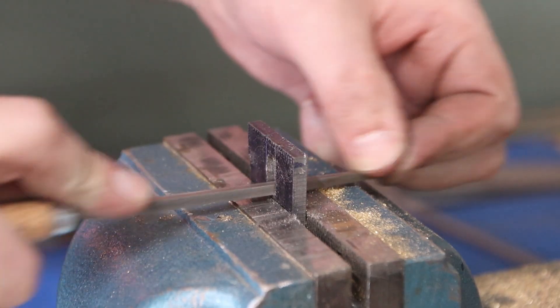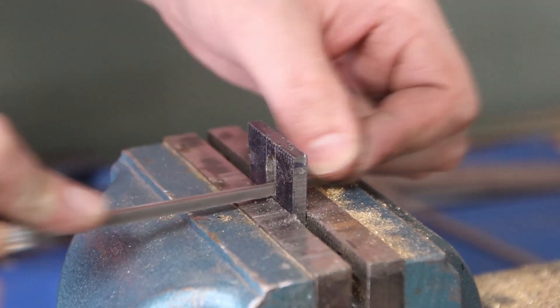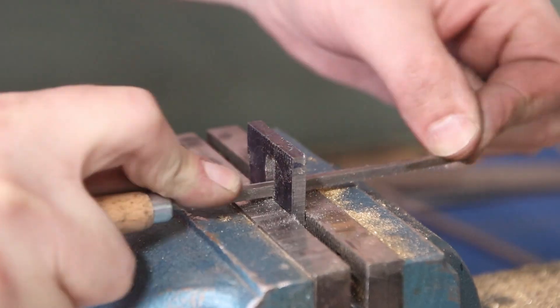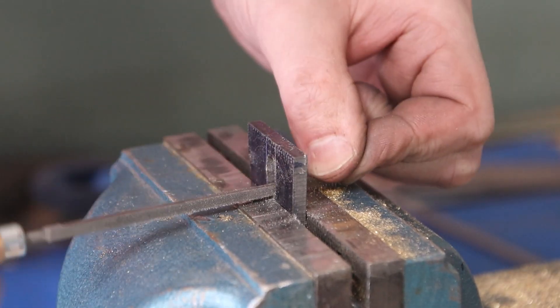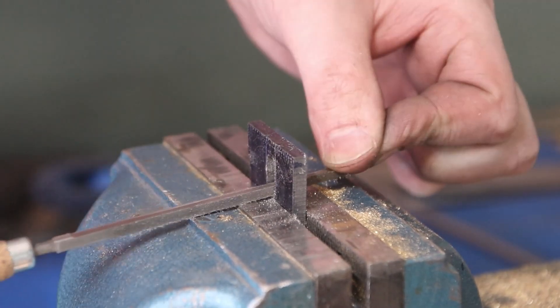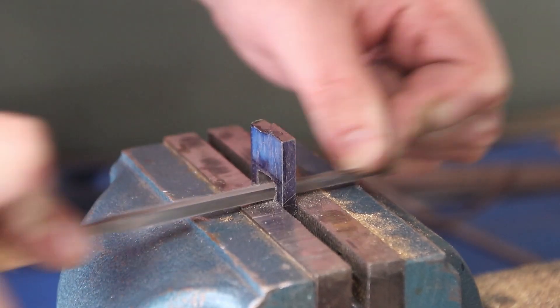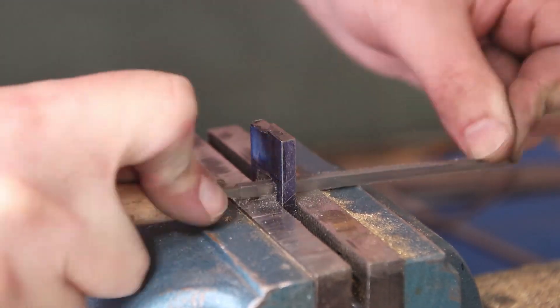Now it's back to the vise with some needle files. I'm using that same trick from earlier — the vise jaws themselves are my depth stop, so as soon as I hit the jaws I know I've gotten to the lines.